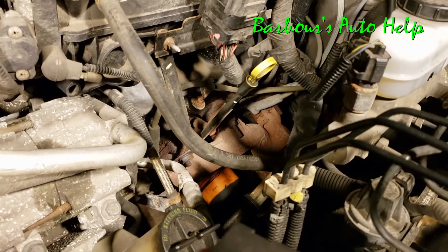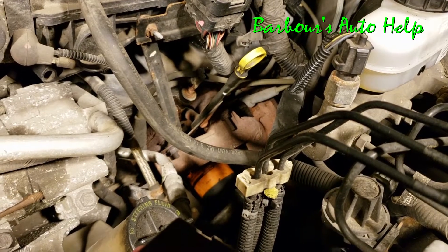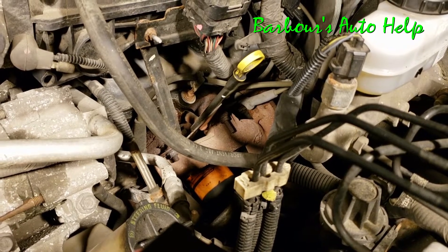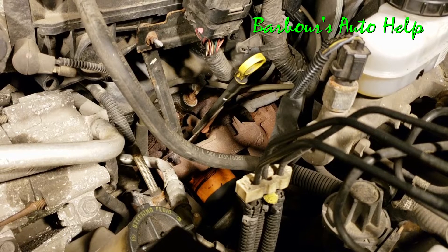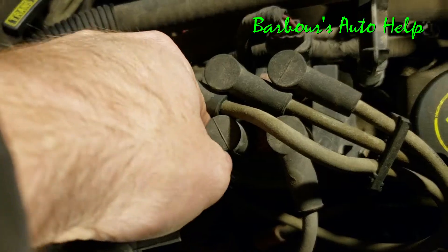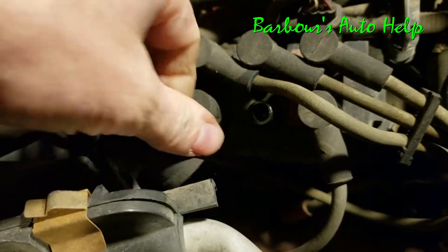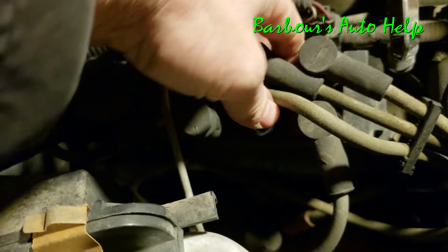And on the driver's side, you can see there you got cylinder number four, cylinder number five, and six under those spark plug boots there. And on your coil pack, there's actually numbers on the top of the coil pack that correspond to the cylinder that the spark plug wires plug into.